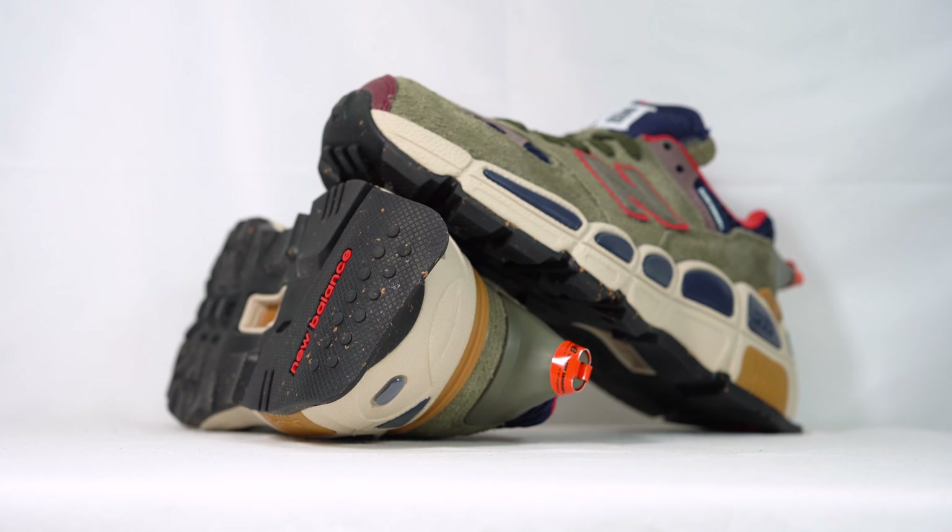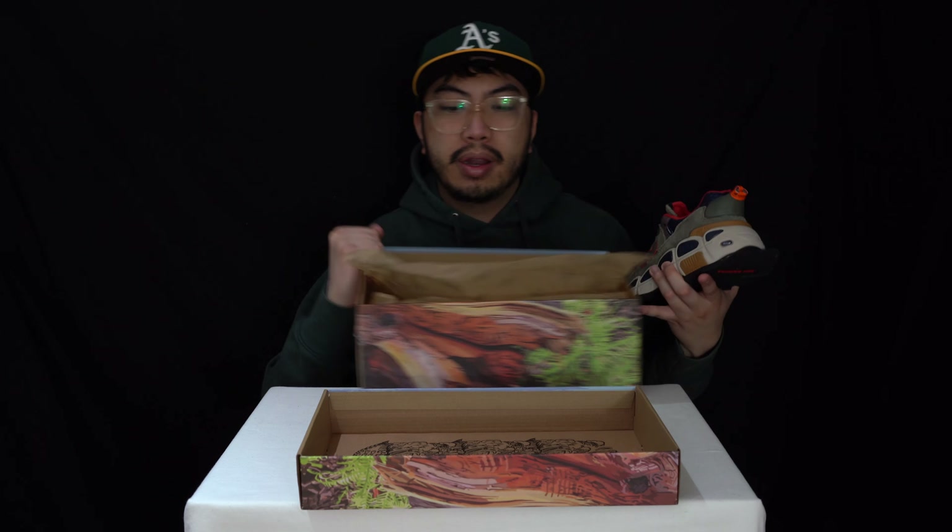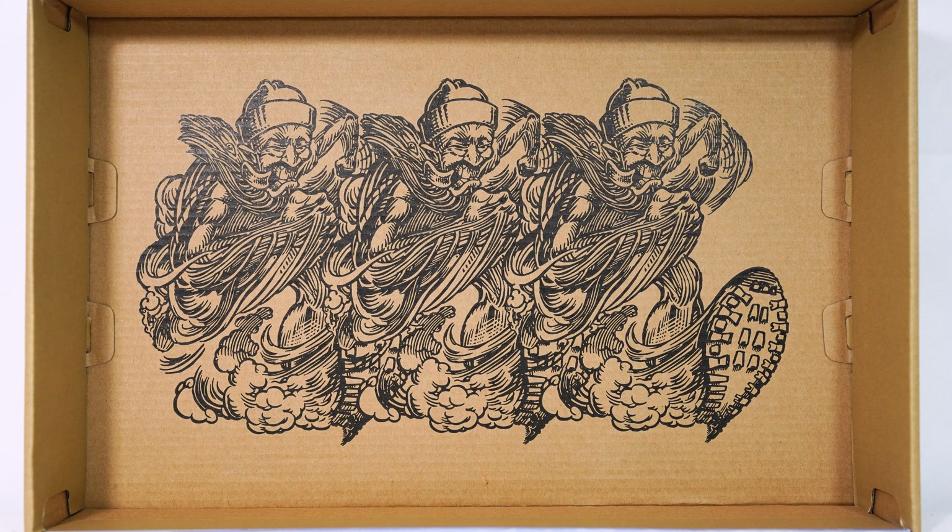There they are — beautiful colour. You've got the Salehe Bembury wrapping paper and a bit of artwork on the lid as well.